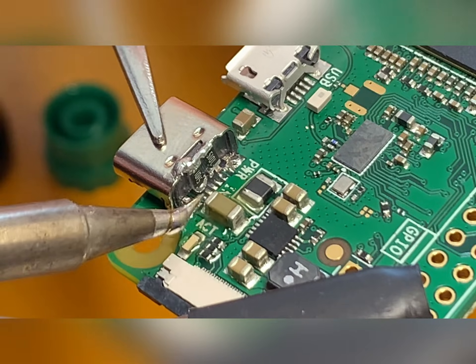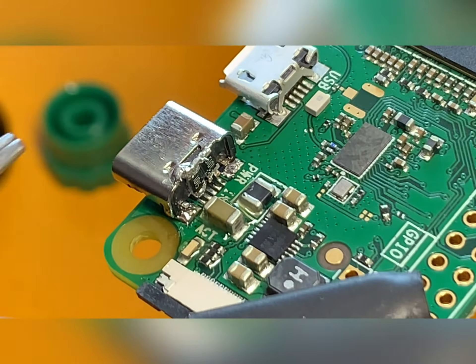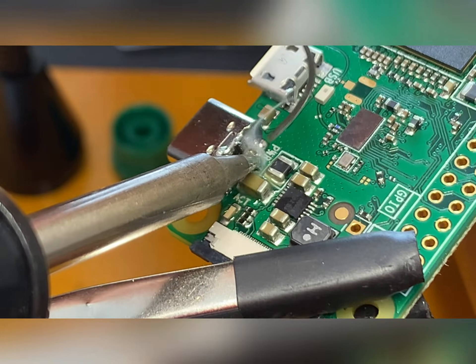To solder the connector, I'll short the ground pins to the outer jacket, and this is the power pin.